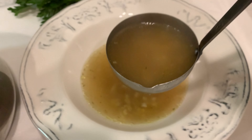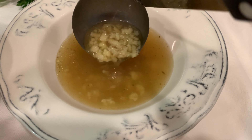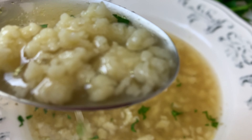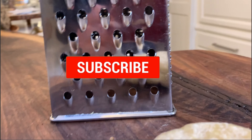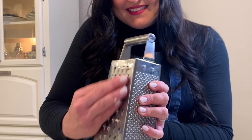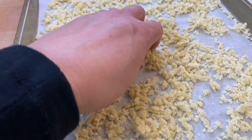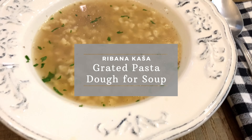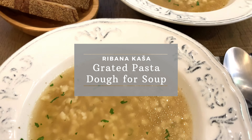Hi everyone, this is Michelle of Slovenske Kukinja and welcome to my Slovenian kitchen. Growing up in a Slovenian household, soup was on a regular repeat and it didn't matter what the season. It consisted of mommy's homemade broth and some kind of homemade noodle. My mom always had different shaped noodles on hand. Today I'm going to share one of my personal favorites — in Slovenian we call it ribana kasha, which is like a grated pasta dough for soup. Are you ready? Let's get started.